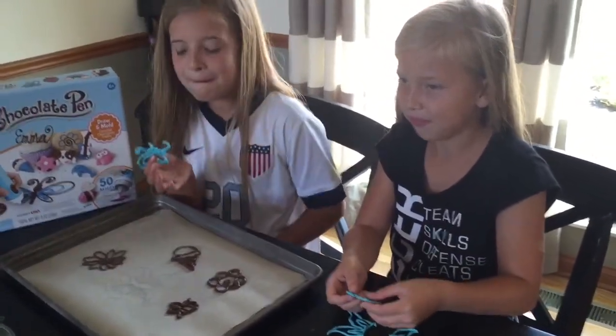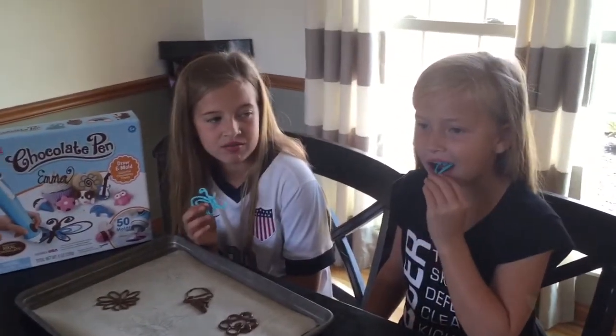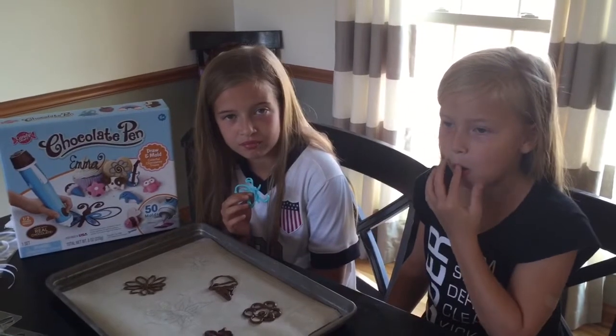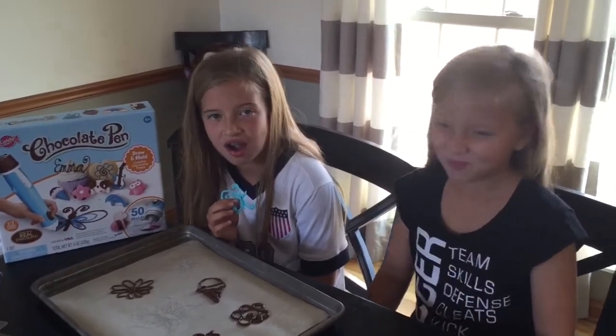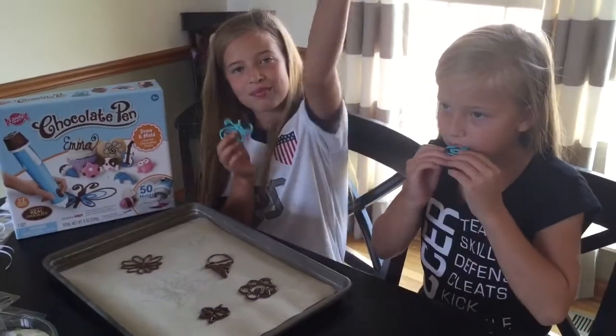Do they taste good? Yes! So would you guys recommend the chocolate pen to other kids for Christmas? Yes! Alright, well thanks so much for watching with us. Bye!